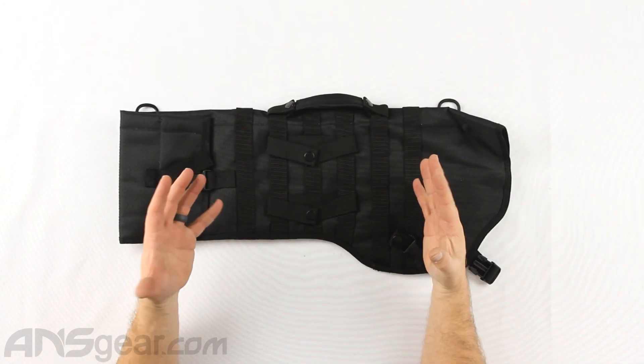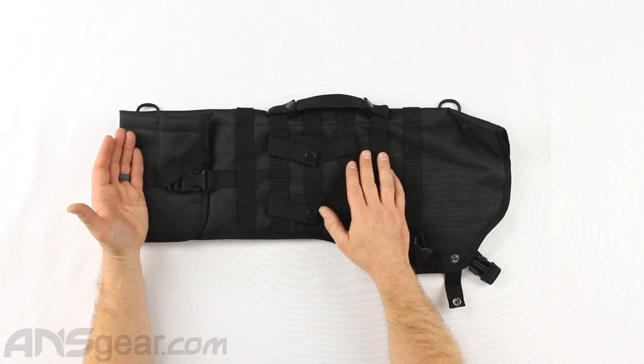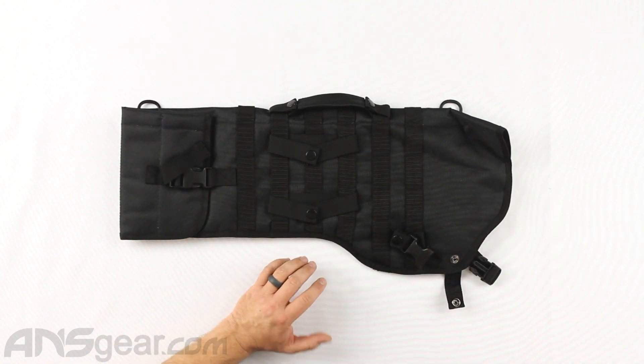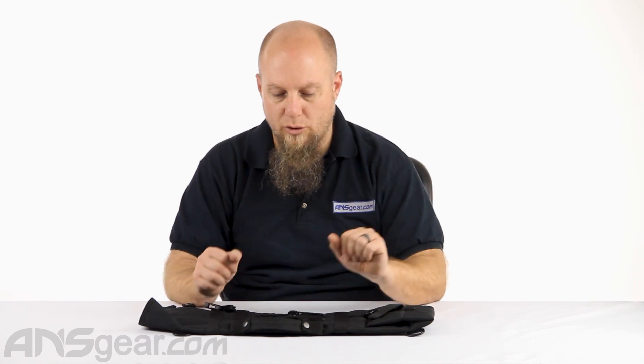Hey everybody, Rory from ANS Gear. We've got in front of us today the Warrior Paintball Tactical Shotgun Scabbard. This is a case or bag for shotguns, whether it be an airsoft style shotgun, a paintball style shotgun, or if you're into shooting with real shotguns. It's not the fanciest scabbard, but it will definitely suit the needs of most airsoft, paintball, or real shooting players.